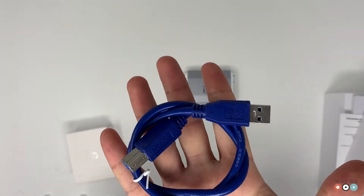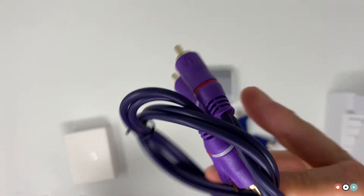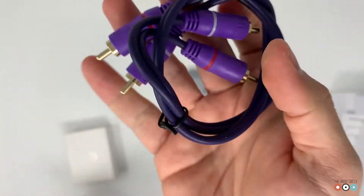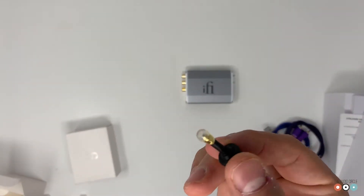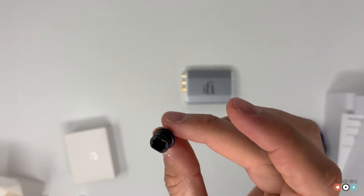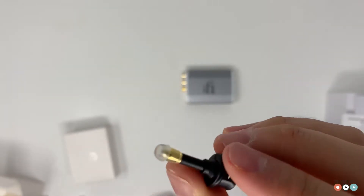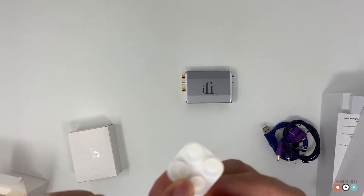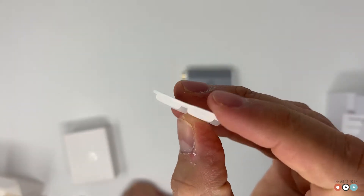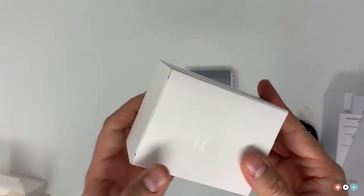We have a USB cable, probably 3.0, and an RCA cable branded iFi too, so pretty cool. We also have an adapter for the regular optical cable to a headphone jack — 3.5 millimeters. And we have some rubber feet to support it. The next box is branded too, as you can see.